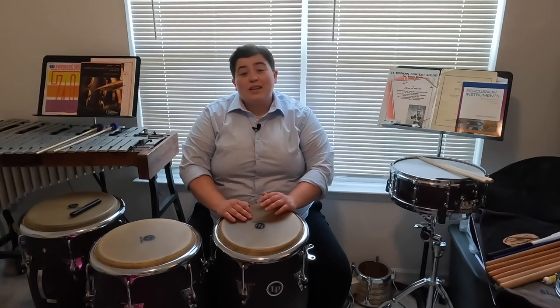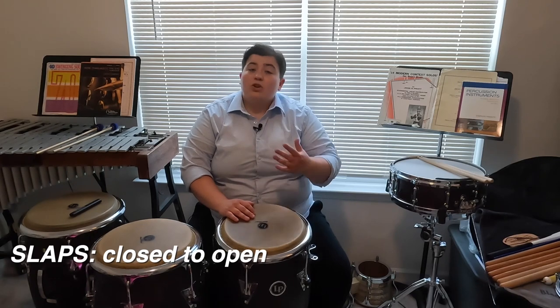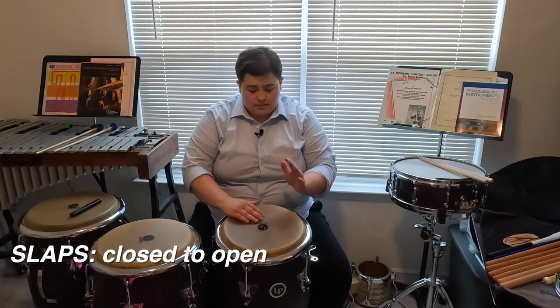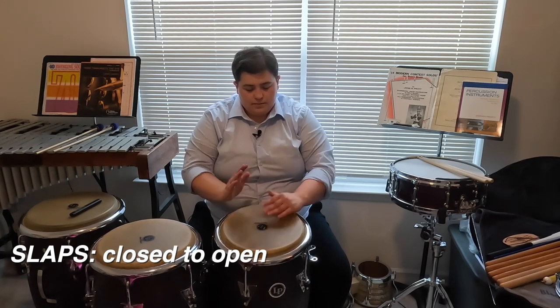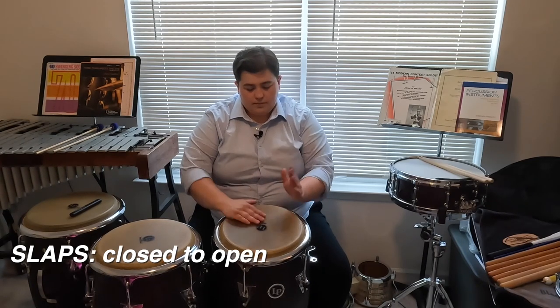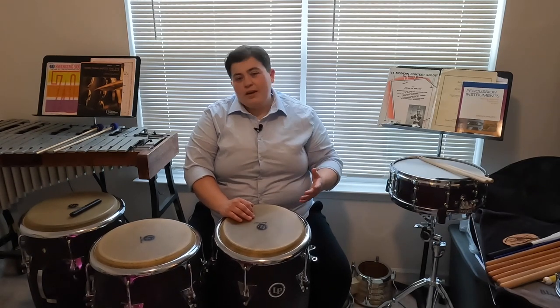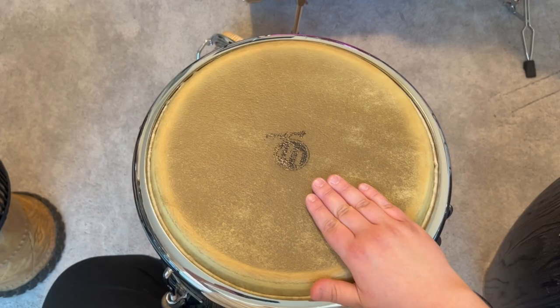Sometimes on congas, if we have a lot of slaps in a row — especially at a high speed — we might have to change them from closed to open. As I got faster, I had to open those slaps up because it became not idiomatic to play them closed at high speed. As a final review before we put them all together, here are the conga tones: open tone, slap, bass, and muffle. Pay close attention to how the contact points and playing areas shift from stroke to stroke.